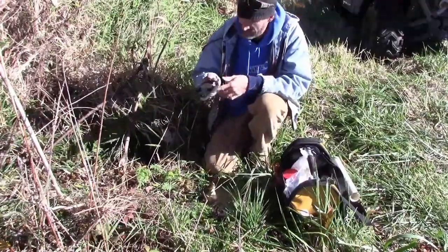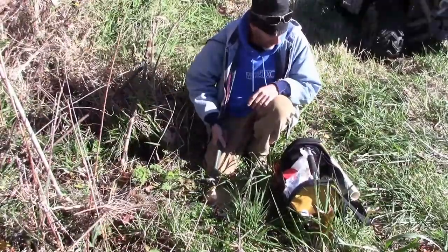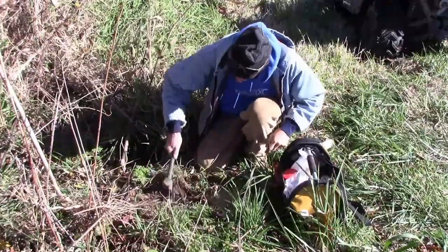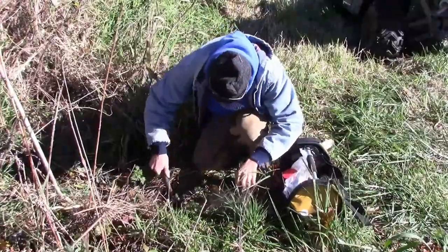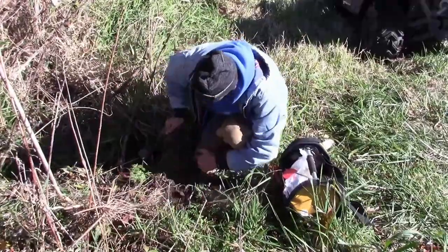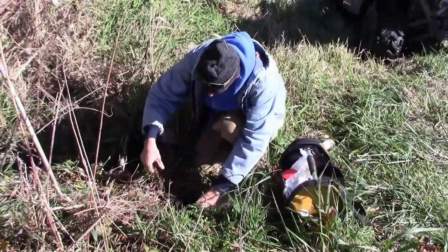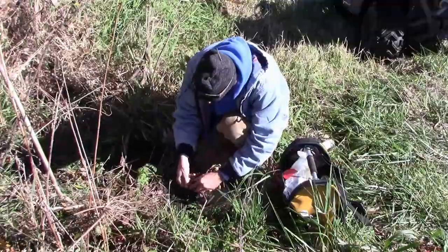I'm going to make a little PVC set here. I don't even know where I learned this — maybe I made it up, I don't know. There's a lot of coon sign as well. Make a little trap bed right there, right there in the trail. One and a half in there.